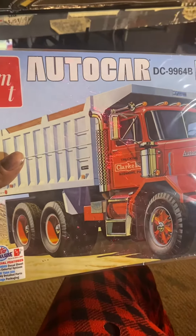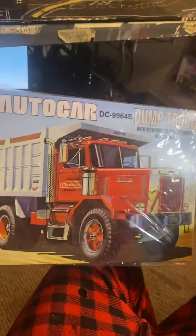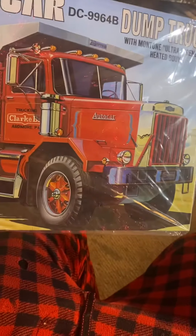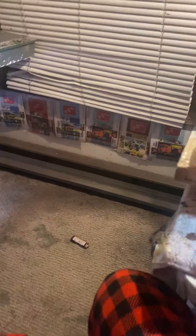What's up everybody? It's Christian. Just showing a quick update on this dump truck I'm building. It's just the cab and the frame and the wheels minus the bed. So I turned mine into a tractor truck. This is what I got so far.